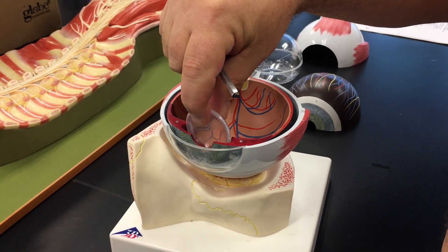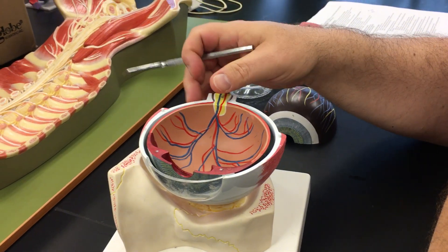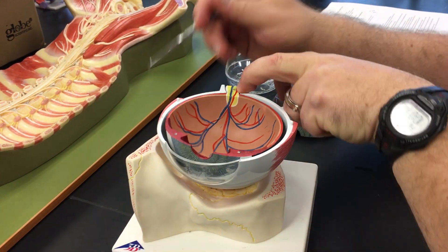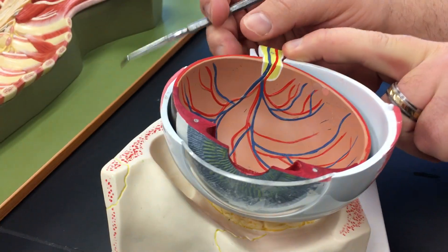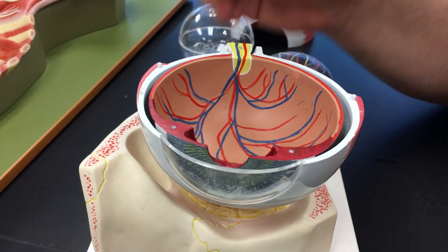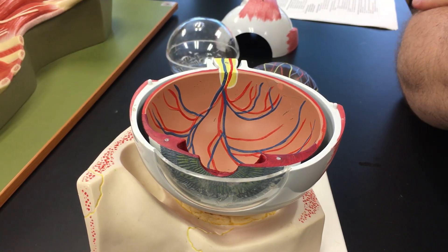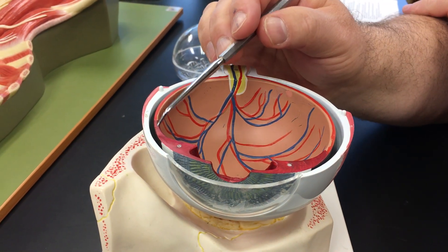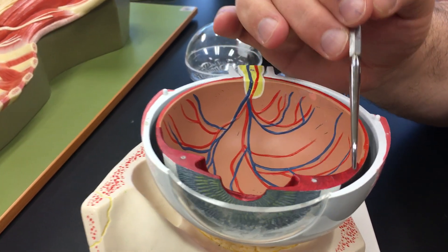We've already covered in a previous video the iris, the colored portion of the eye, and the pupil, the opening in the iris. We also have structures that can help control the thickness of the lens. This area here is referred to as the ciliary body.